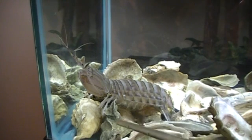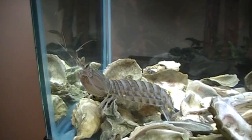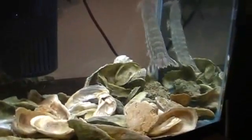We can observe the swimmerettes underneath the tail moving slightly. I'm going to get this animal to move around a little bit and we'll see if we can keep up. They use their swimmerettes underneath the tail, and they can also flip their tail as regular shrimp do — the type of shrimp that we eat — and shoot backwards.